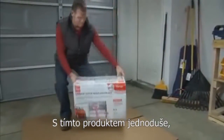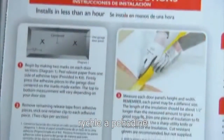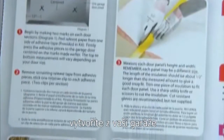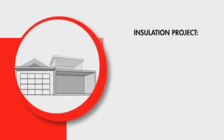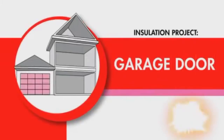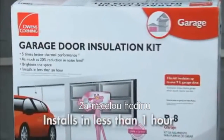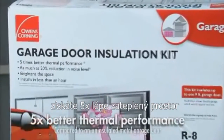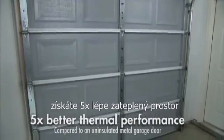With the Owens Corning Garage Door Insulation Kit, it's easy, fast, and affordable to make your garage a more comfortable place to work. It takes less than an hour to install and offers five times better thermal performance than an uninsulated metal garage door.